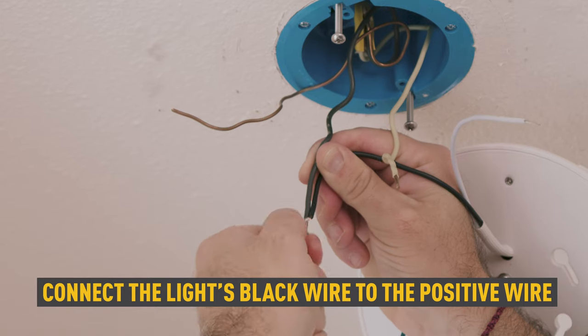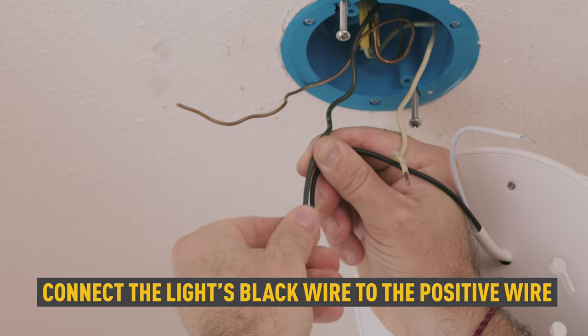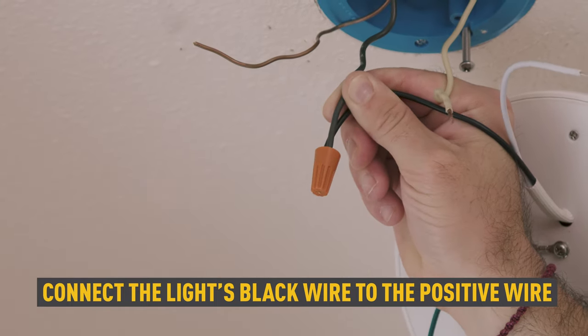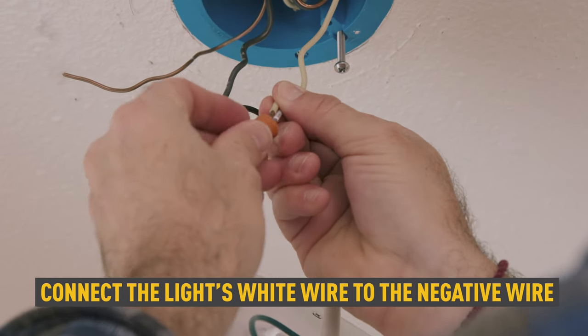Next, we will be connecting the corresponding wires using wire nuts. Connect the hot or positive wire to the light's black wire. Connect the light's white wire to the power supply's neutral wire.